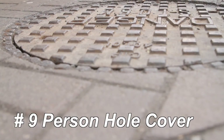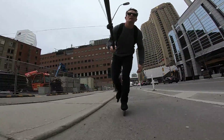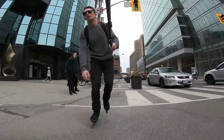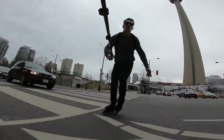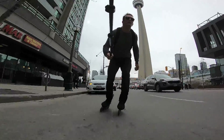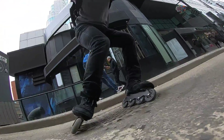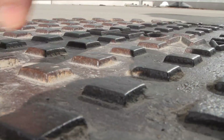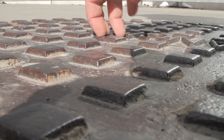Number 9: person hole cover. The nubbly texture of the manhole or person hole cover can slow you down quickly. Start by rolling with one foot on the pavement and one foot on the cover lightly, until you're comfortable enough to roll across an edge with both feet. Then try rolling all the way across. Momentum is your friend when you're going across these. It's important to have bent legs on this texture too. You'll notice that my feet are staggered, usually about a half to a whole skate length.